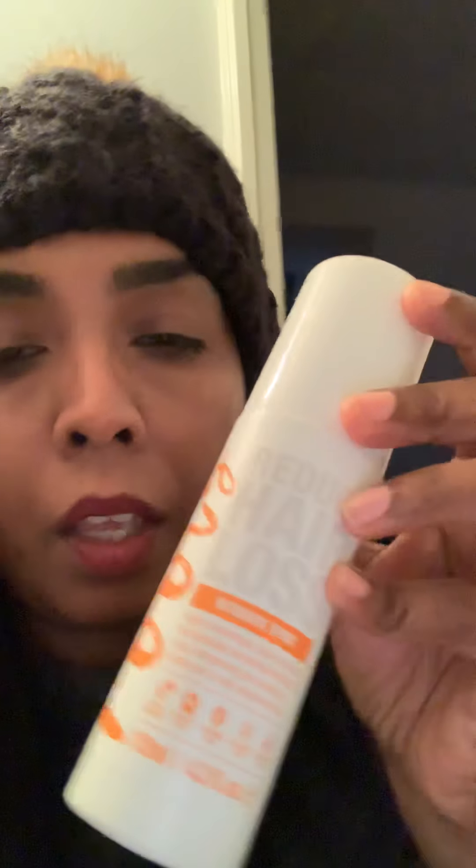I've been using the system since August. I've bought the shampoo, which is this one for coloured hair — the Hair Growth Double Effect Color Protect Shampoo, which contains 1% pro-ciple. I've also bought the hair mask, which is the Roots Double Effect Hair Conditioning Mask, and I've also got the Roots Reduce Hair Loss Intensive Spray.